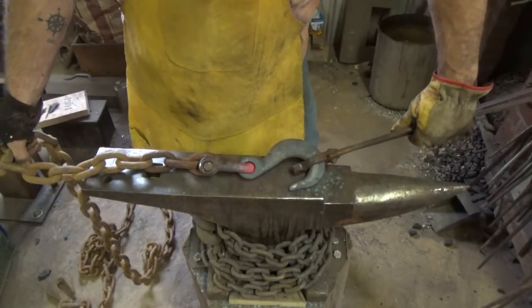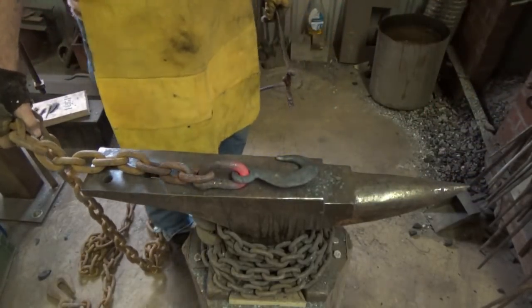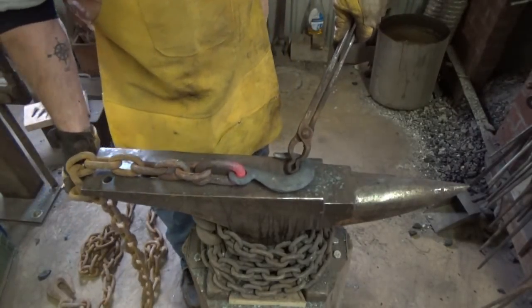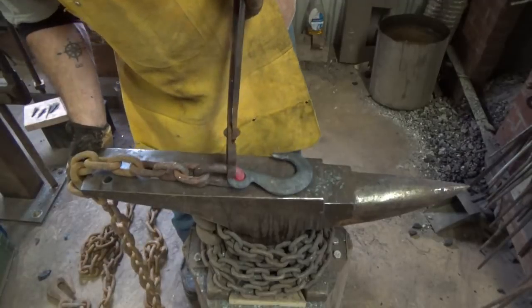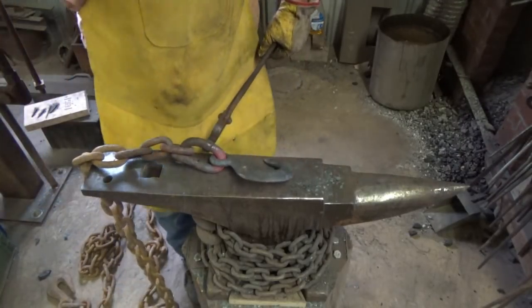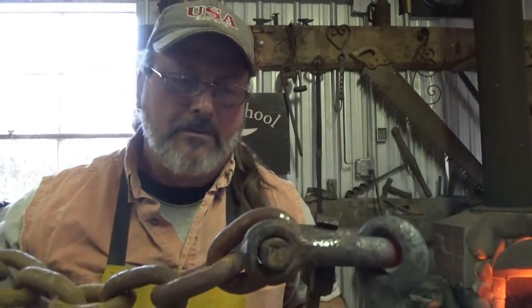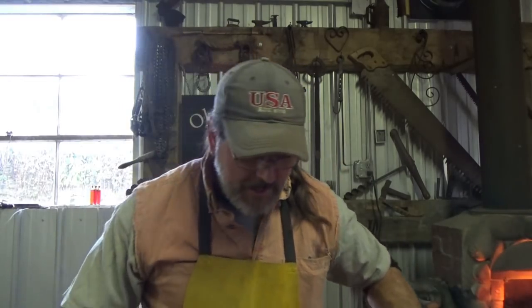There you go - one repaired slip hook, or cinch hook, something like that. Now we've got a chain worth having. I don't think this is hardened and tempered, or if it is it's tempered way down low, so I'm just going to let it air cool. Again, I know it's not a knife or something crazy, but to me this is what it's about - a long time ago a local blacksmith, somebody comes knocking on your door saying 'hey can you fix that?' and the answer is: there you go. Hope you enjoyed it, nice short and sweet.